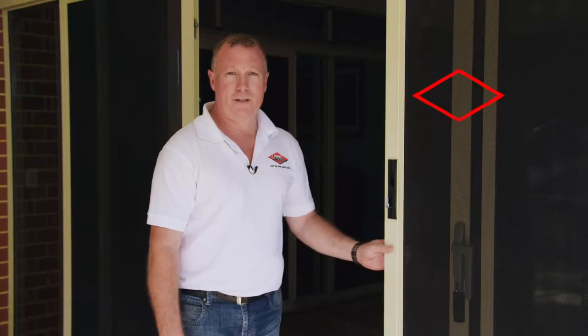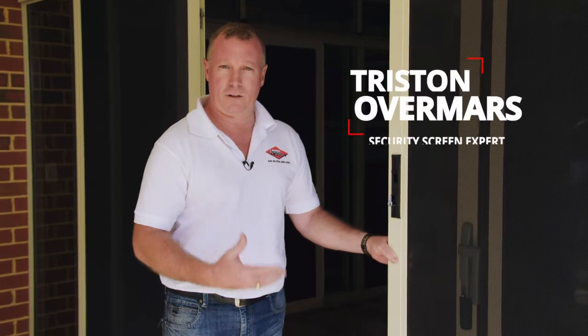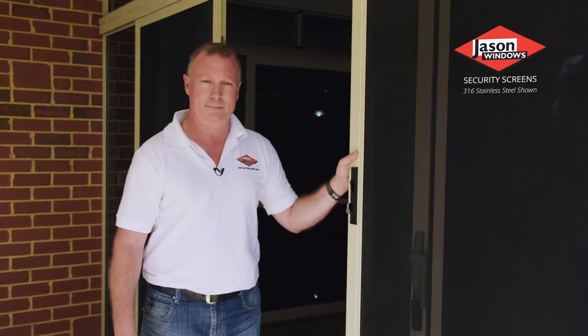I'd like to run you through the features of the Jason brand of security door that's fitted to the Jason brand of glass sliding door. Jason Windows have intellectual property on all the fitment materials that fit their security doors onto our glass sliding doors. In doing that, we've been able to make a seamless finish whilst the integrity of the installation is first class.